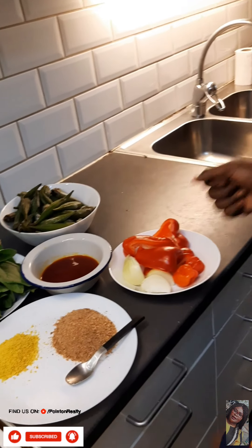Welcome to my world, it's your baby girl. In today's video we're going to be making Nigerian okra soup, so let's get right into the kitchen.